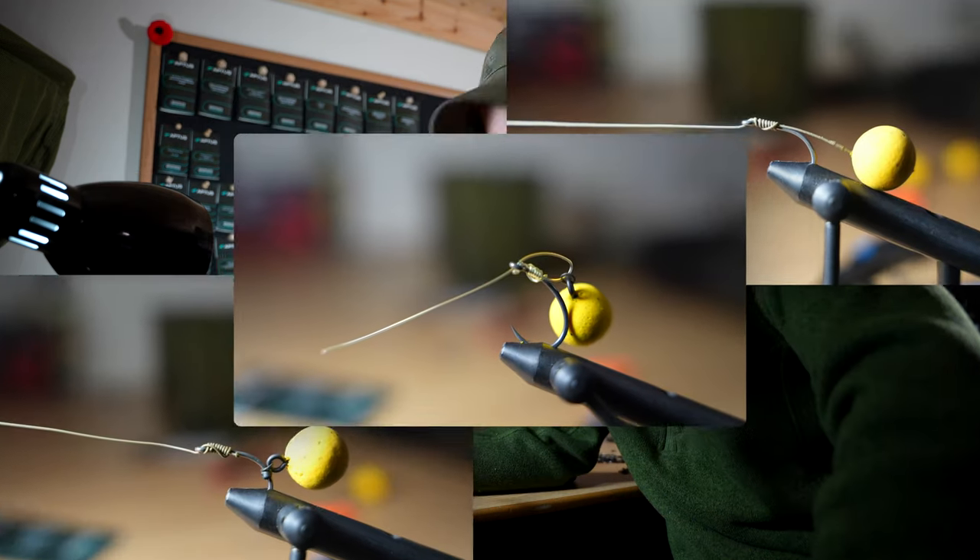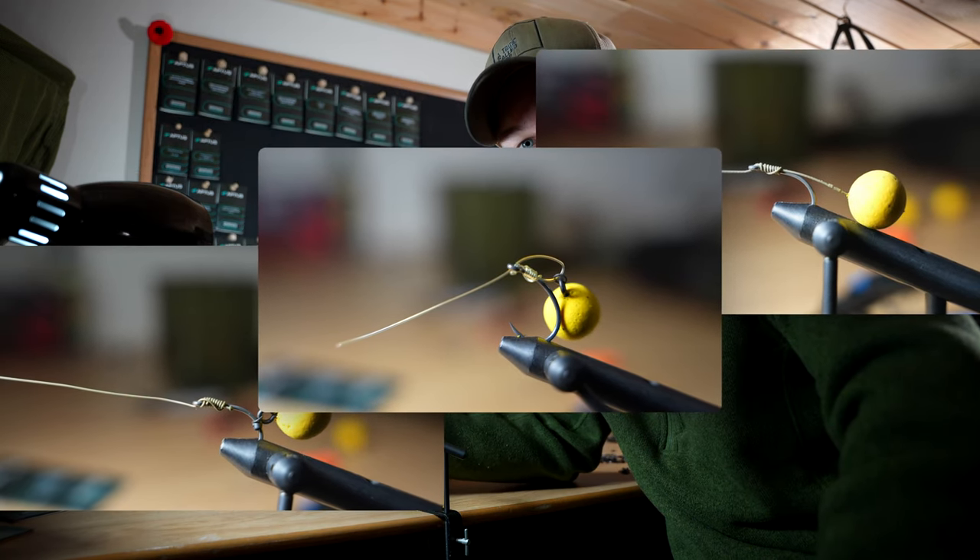So three simple rigs that can be tied with the knotless knot for carp fishing. Hope this helped you guys out and showed you beginners that it's quite easy to tie some of these more advanced rigs just with a simple knotless knot. Thanks for watching.